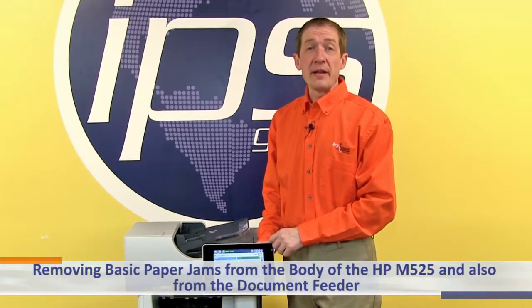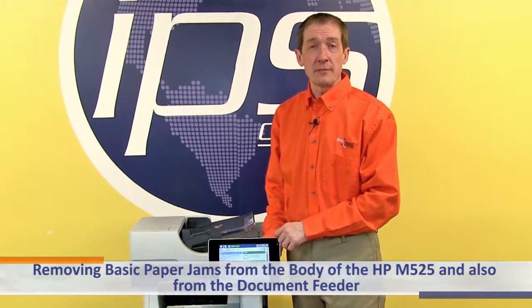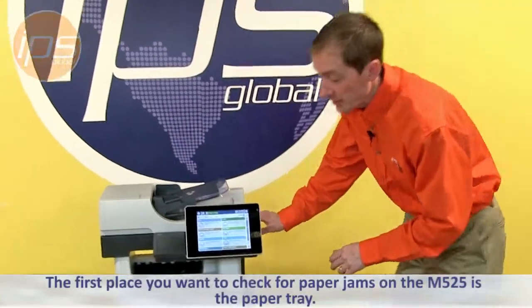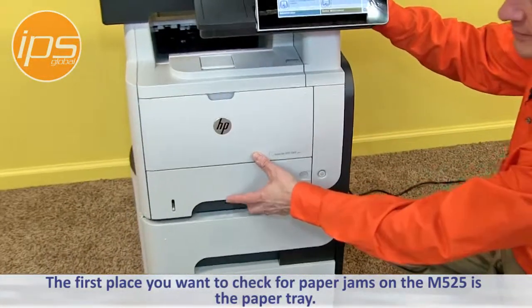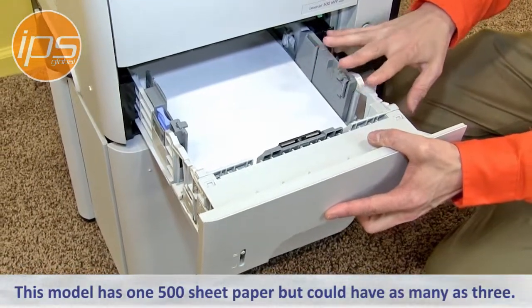Today we're going to review removing basic paper jams from the body of the M525 and also the document feeder. The first place you want to check for paper jams on the M525 is the paper tray. This model has one 500 sheet tray, but this could have as many as three.